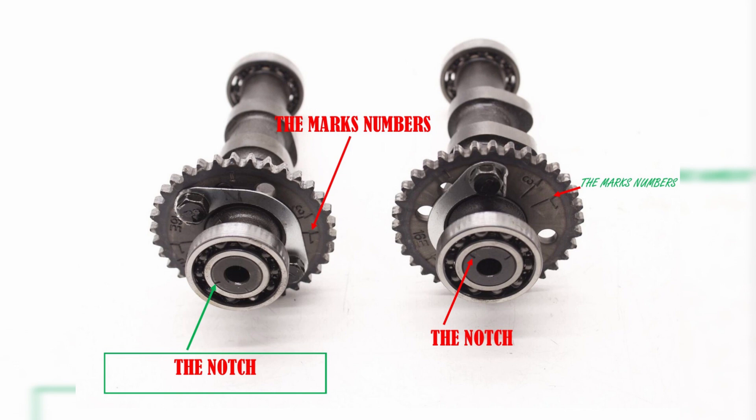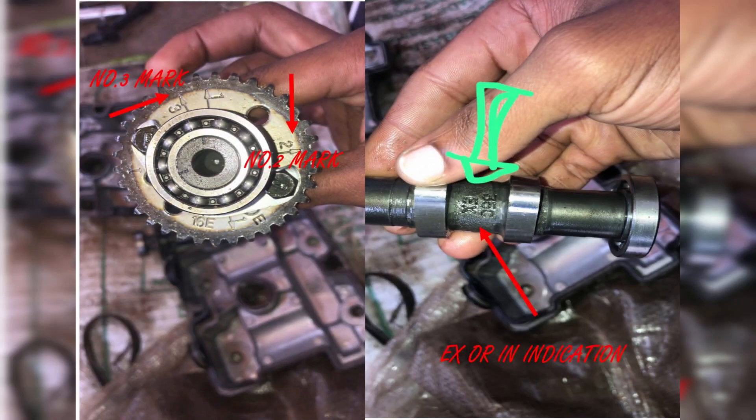First thing first, do the camshaft assembly. In this case we have four camshafts — two for intake and two for exhaust. Make sure you have distinguished the X mark for the exhaust camshaft from the N mark for the intake camshaft.